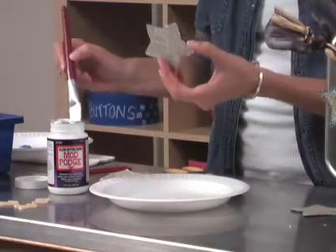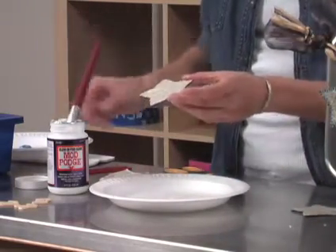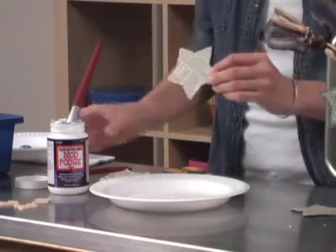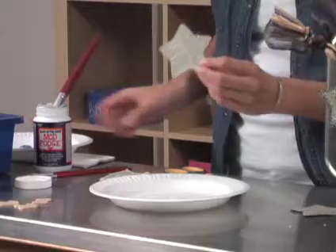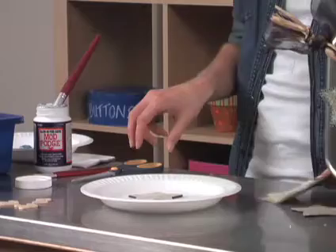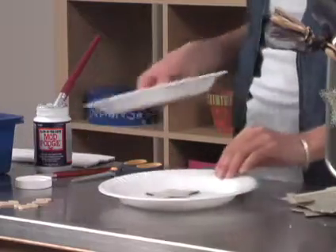Now I've gone ahead and added another coat of glow-in-the-dark Mod Podge. The more coats of the glow-in-the-dark that you add, the more it'll glow. I would say at least two to three coats. Once you get your surfaces ready, you can start embellishing the edges with paint.